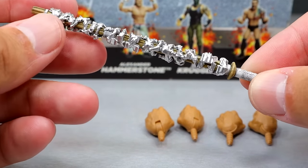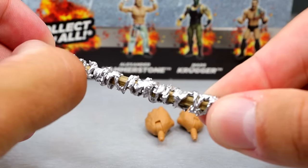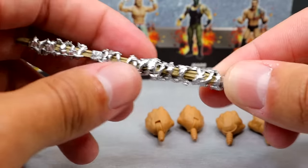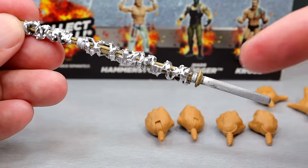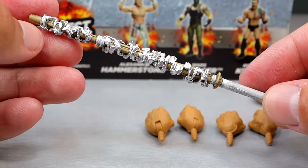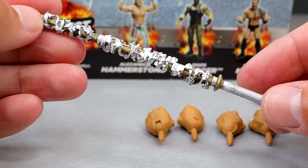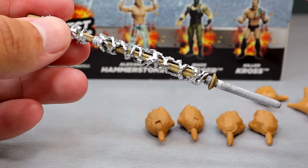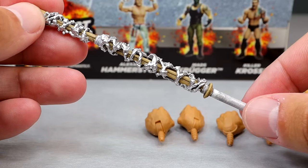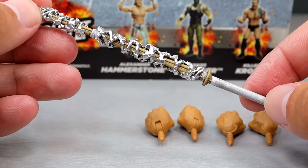Another really cool accessory is the barbed wire kendo stick. I think you could possibly pull this off — I'm not going to fully commit to it, but it does move around, which leads me to believe you could possibly take it all off if you wanted to. It's a nice sculpt with a white handle. You could put this easily with the rest of your wrestling figures if you didn't want to use it for this figure — you can put it with your WWE figures. The handle may be a bit thin, but it's a nice accessory. I'll always appreciate a good weapon accessory; it doesn't matter what it is.